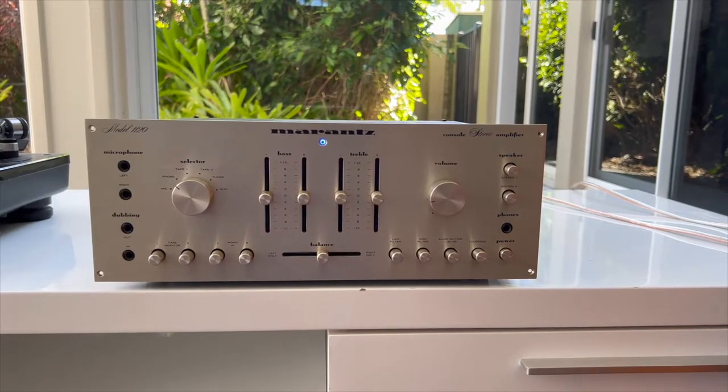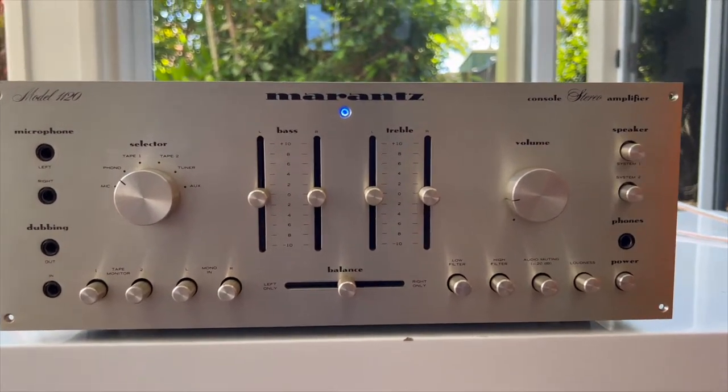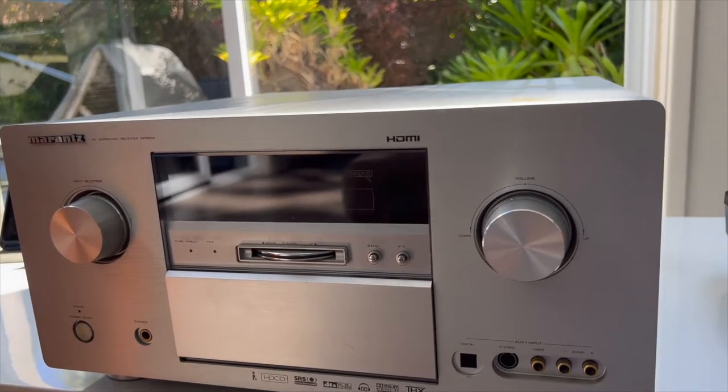Today we're going to look at two Marantz amplifiers. One is very old — that's my Model 1120 integrated from the 70s — and one is not so old but it's getting there. That's the SR9600 7.1 channel surround receiver.